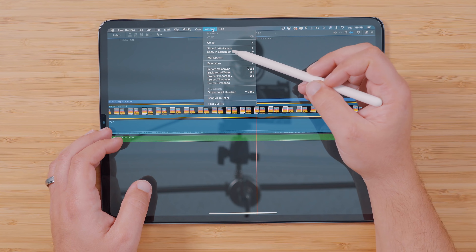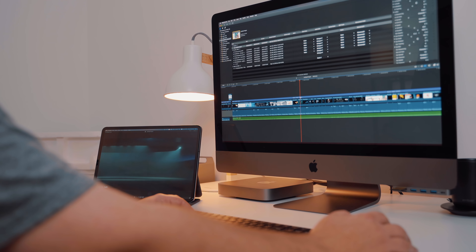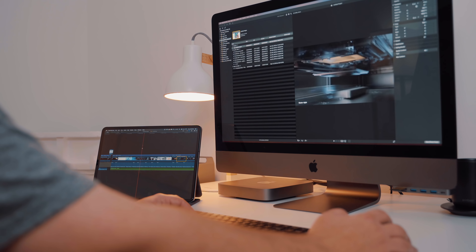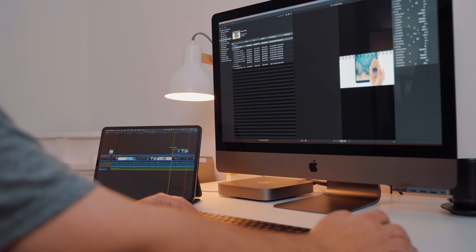I would say that an ideal use case for this would be something more like a secondary monitor for a better workflow, which is how I have been enjoying the Luna Display. Performance really depends on Wi-Fi connection, since the iPad and adapter are communicating over Wi-Fi, but if you have a strong connection, you'll notice that there's almost zero lag between your computer and your iPad.